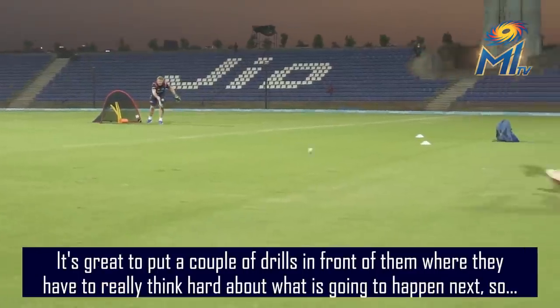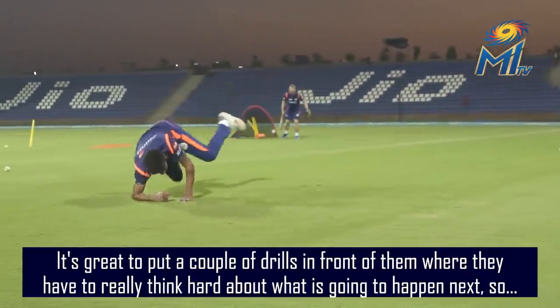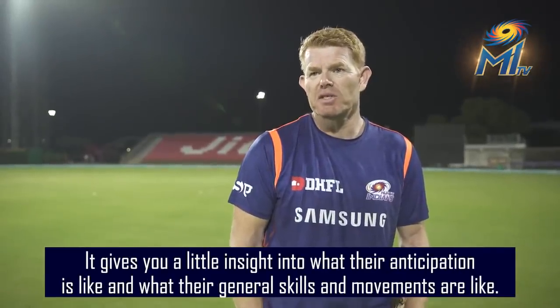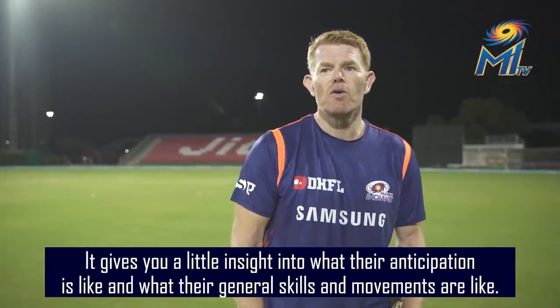It's great to put a couple of drills in front of them where they have to really think hard about what's going to happen next. It gives you a little insight into what their anticipation is like and what their general skills and movement is like.